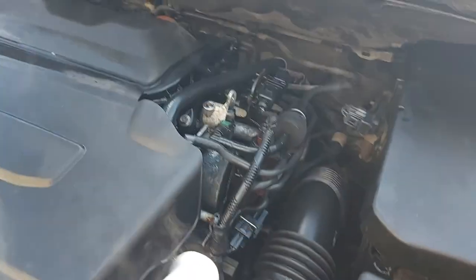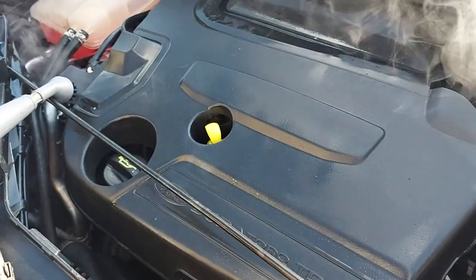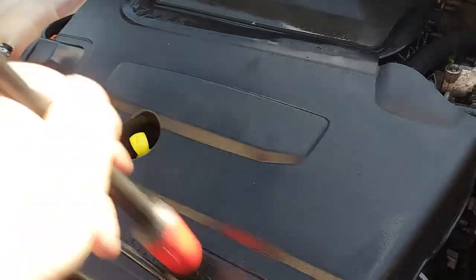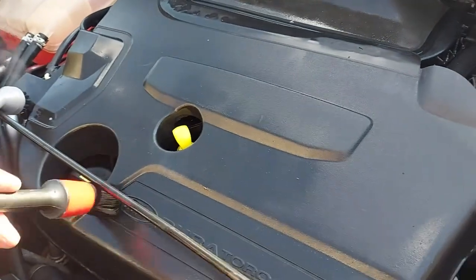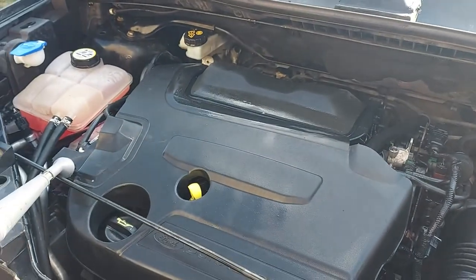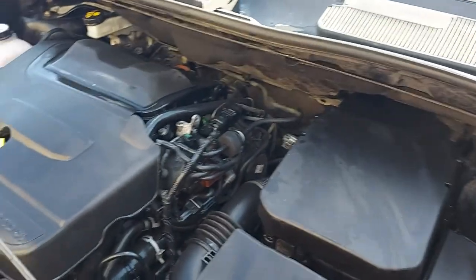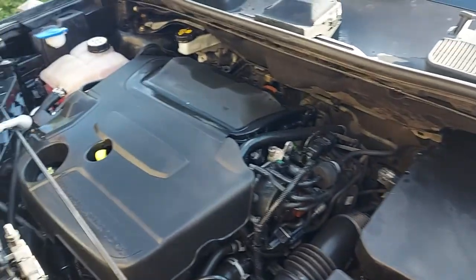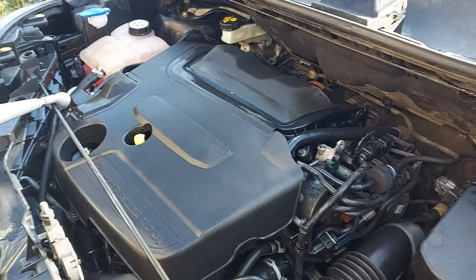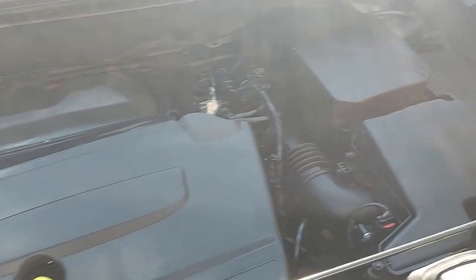With the steamer going you can degrease all of these bits and bobs that you struggle to get at - all the pipes down here. Then I like to get in with a finer detail brush into all of these bits of plastic and all the nooks and crannies, just to make the whole thing look a little bit more loved. Finally I'm just going to go over with some bumper back-to-black stuff just to tidy the rest of that up, and that'll do until the final version before we sell it.